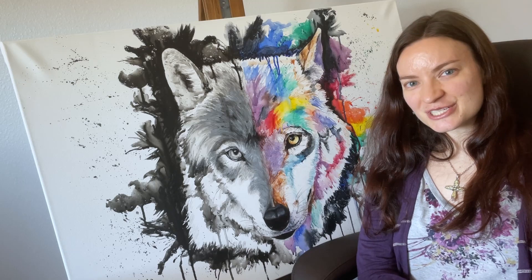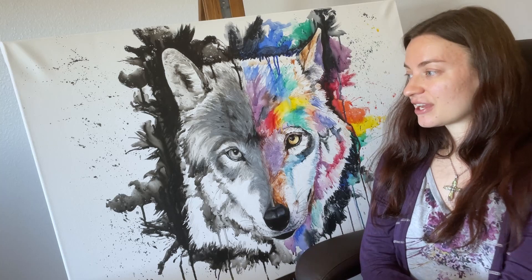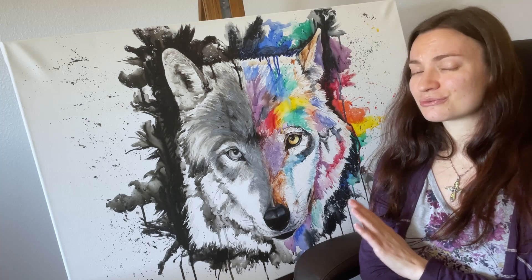Hello everyone, welcome to my channel. I hope you're having a fantastic day. As you can probably tell, I'm sitting next to the latest painting that I did. It was a commissioned piece and I was super excited to do it because this is the first time in a very, very long time that I have worked in dimensions this large — two feet by three feet. That was a really fun challenge. I love painting animals and so this project was just really exciting and I'm happy to share it with you.